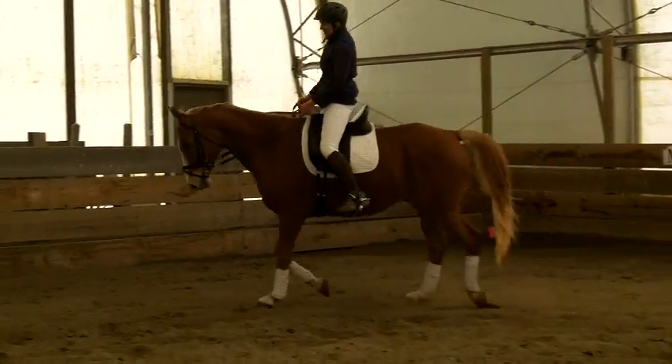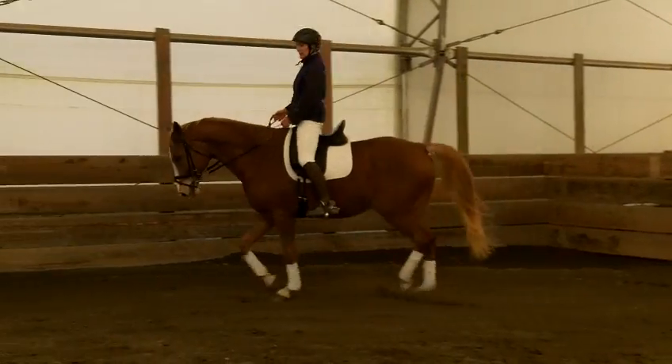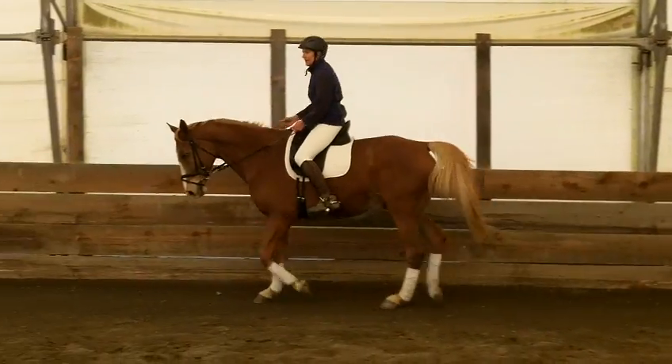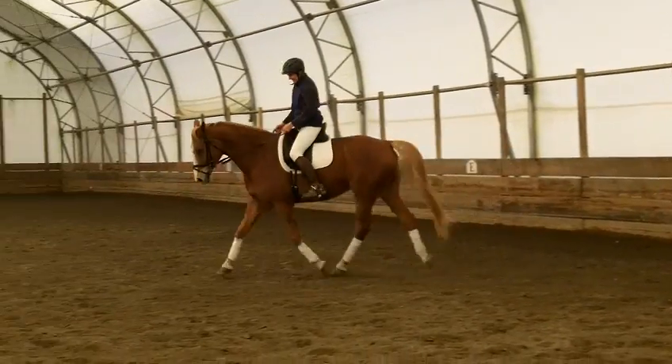Super, and push. Big trot. Power. There — the tempo didn't change, did it? But the power changed, huh? Outside hand low. Use your outside leg a little to help there.